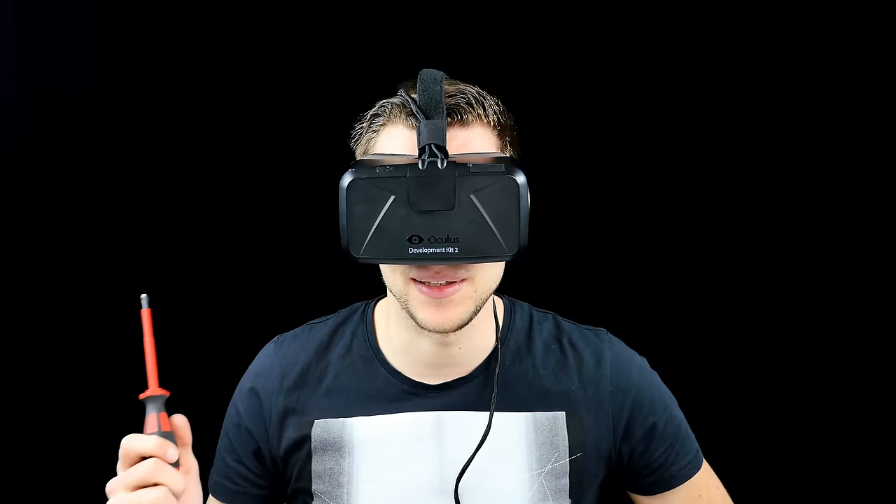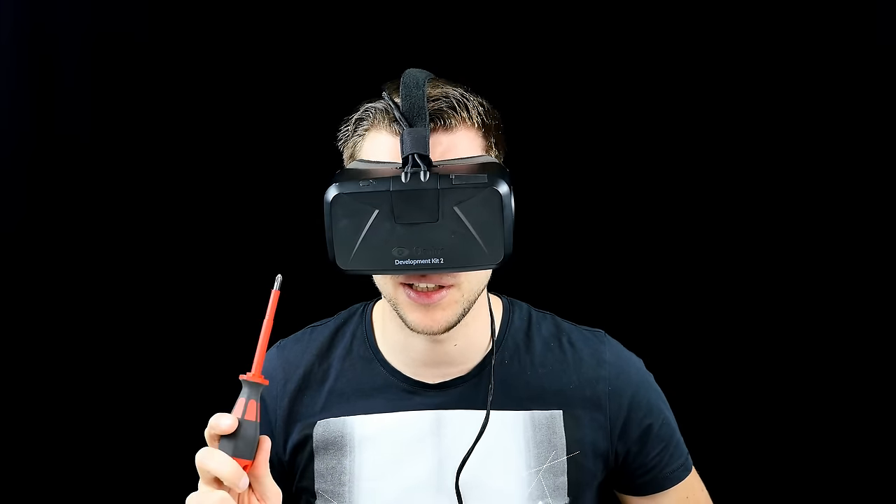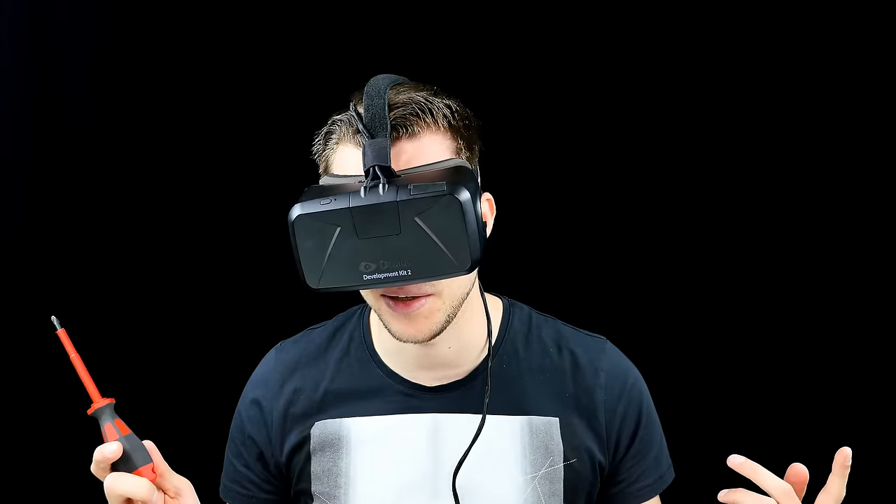Hey, what's up guys, Steven here, welcome back to another Teardown Tuesday. Today we are going to take apart the Oculus Rift Dev Kit 2, so let's get directly started.